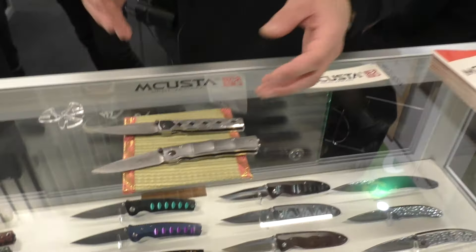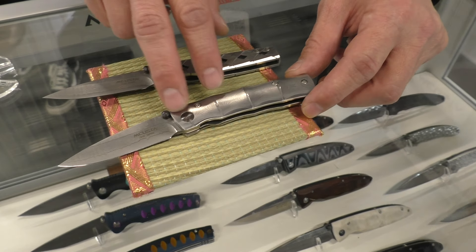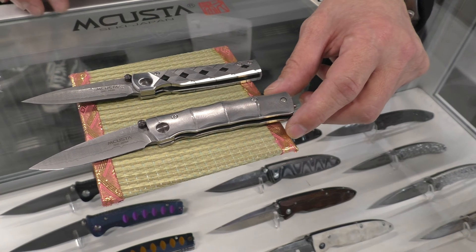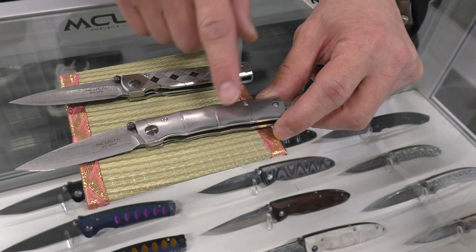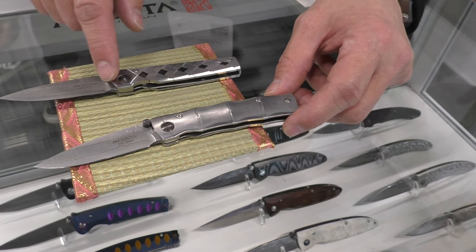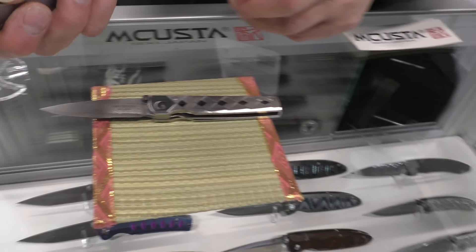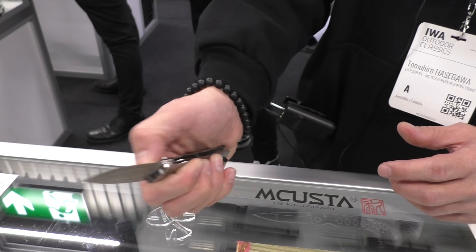I can show you our knives. This is the most famous model from our line — bamboo handle and Damascus. The blade and the handle is Damascus. It's a special model with a liner lock.